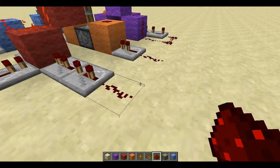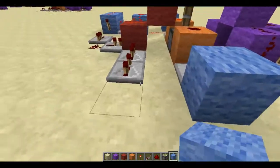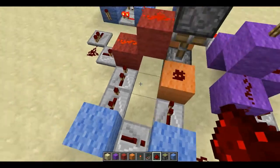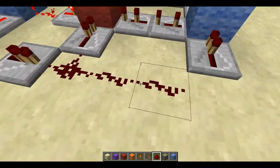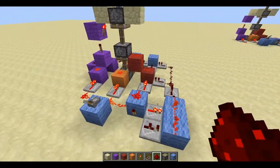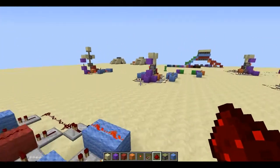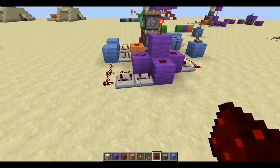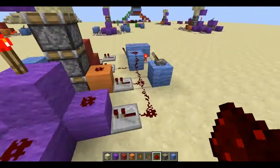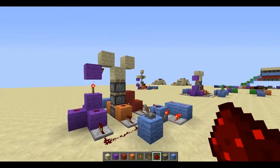What we're going to do is place some blocks on the end, and then repeater, redstone, repeater, and redstone, just like that. Hopefully I wired everything right and we can give it a click. That's how it works. This should be three — I thought something seemed a little bit slow there. And up and down — there we go, much faster.